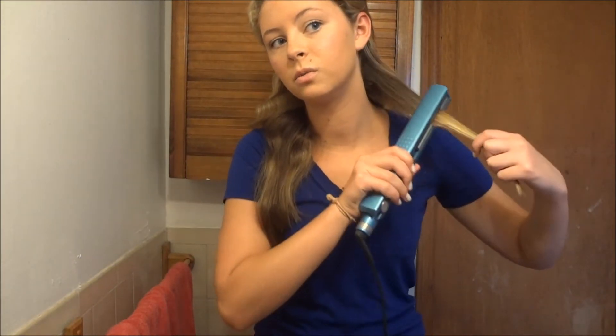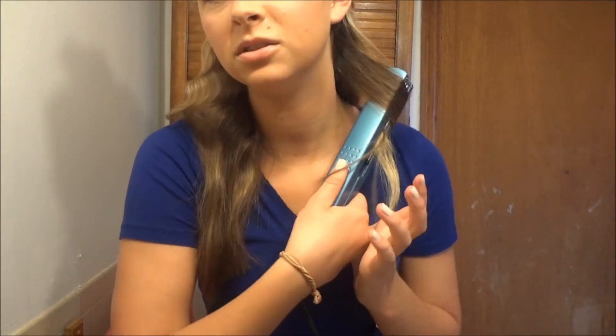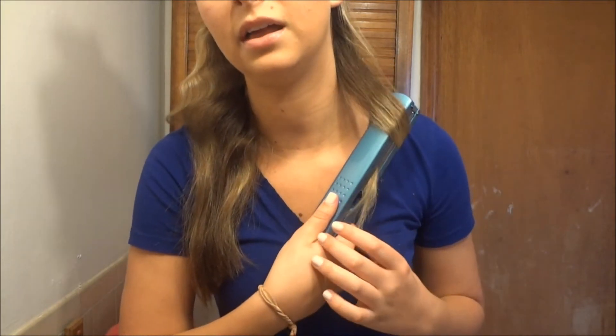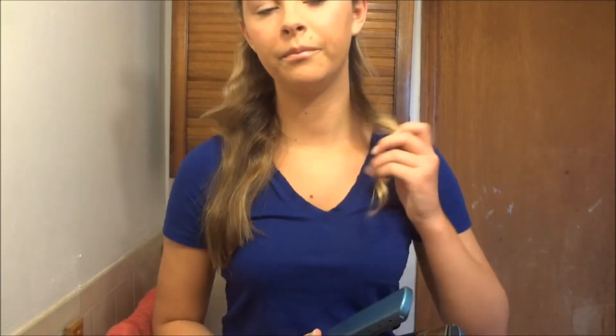So basically you just want to clamp it, spin it around so it has this little tail right here, and then pull it through — just like that. That's pretty much how you do it. I'll speed through me doing the rest of my hair because I don't think you want to watch me do it in real time.